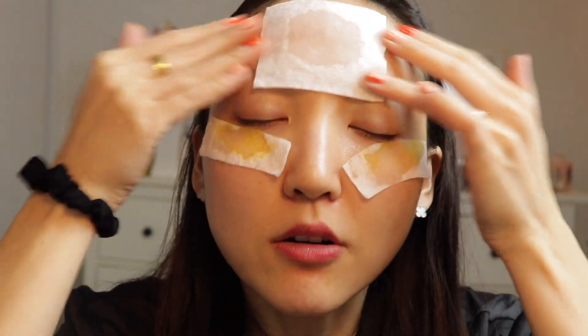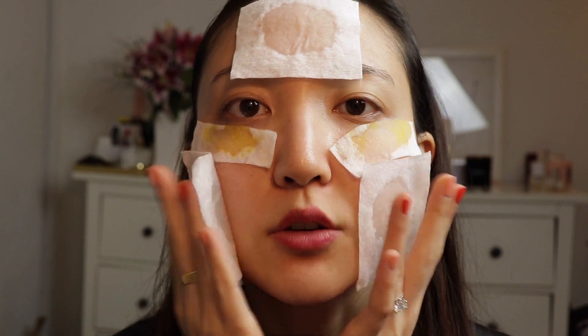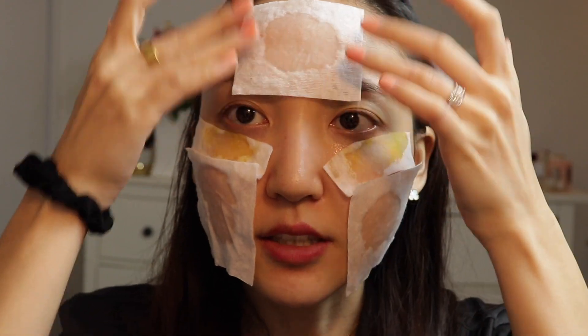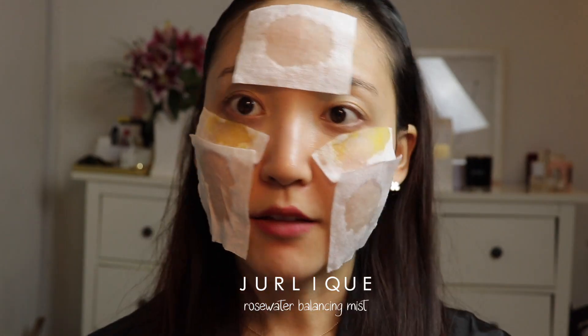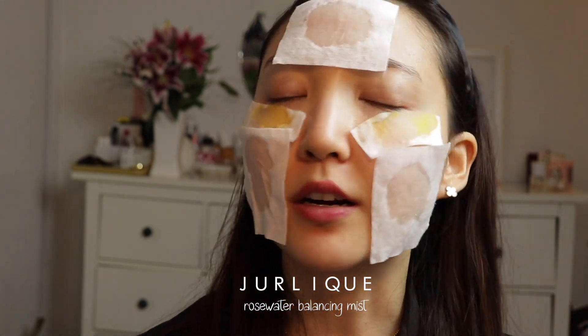So just put that on your forehead area. It's a really cost effective way of just using your favorite toner and doing a quick little DIY mask. I know it looks really funky, but the thing is, this actually doesn't really fall off at all because of the liquid that just sticks on your face. And then for the rest of the places, you can kind of just spritz with a toner. I'm just going to spritz with the rose toner that I have for areas that maybe didn't get covered, so I'll just spritz that — give a little overall hydration.